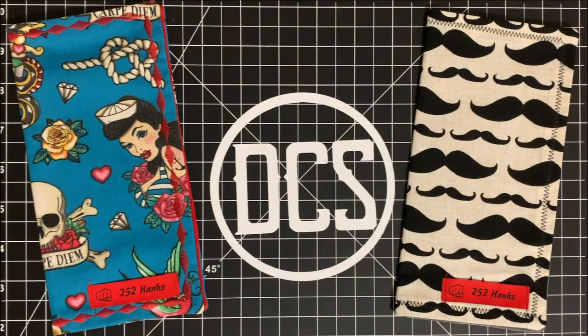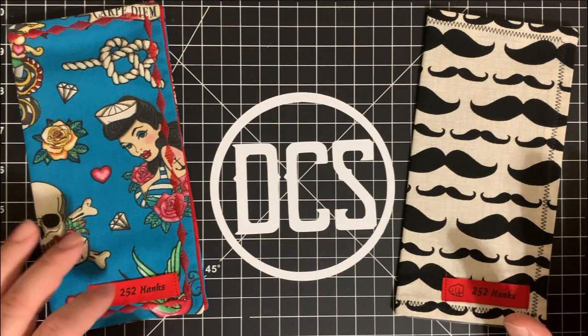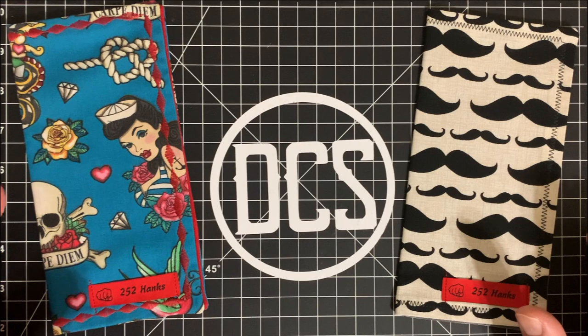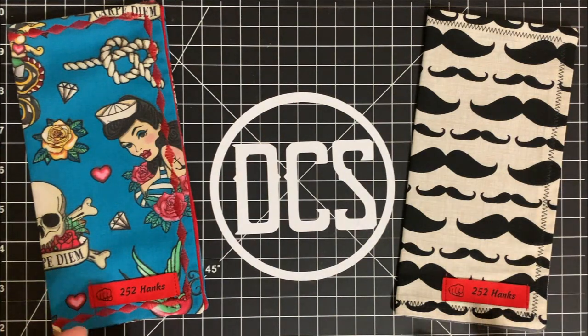Welcome back, guys. Before I get started, just for the record, 252Hanks does make hanks — you can find them online at 252Hanks on Instagram, which is actually how I found them. You can get these in several sizes; I think they make up to 11 inches by 11 inches.